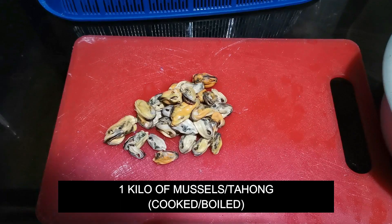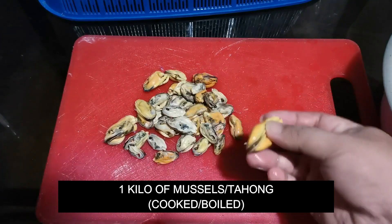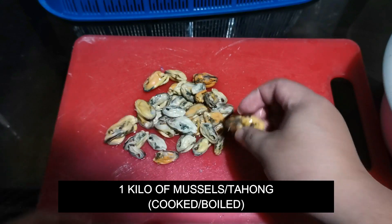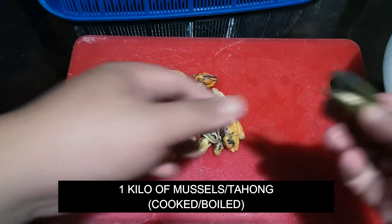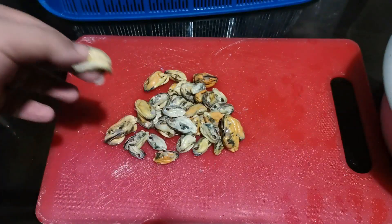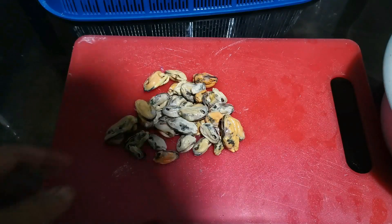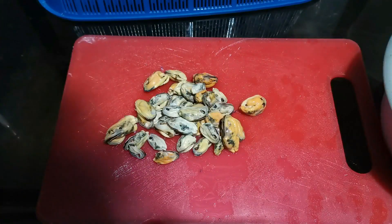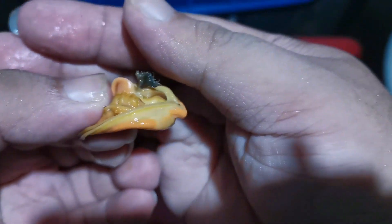Next is one kilo of mussels or tahong. I already boiled them and removed them from the shell. Some mussels have a shiny beard-like thread on them — make sure to remove that because it's not edible.